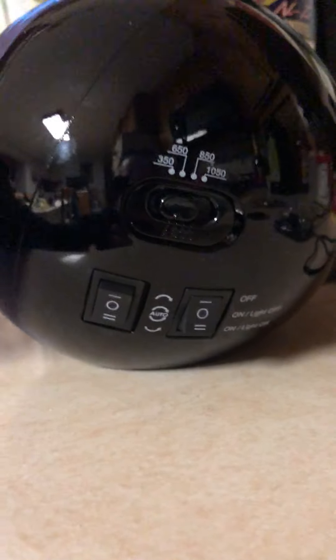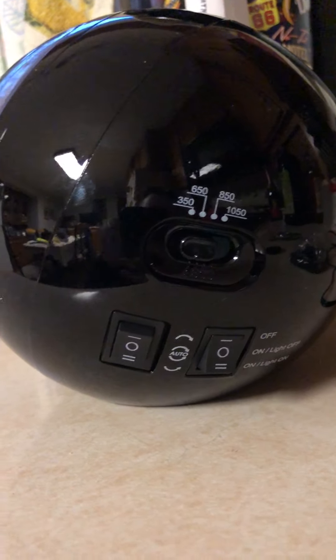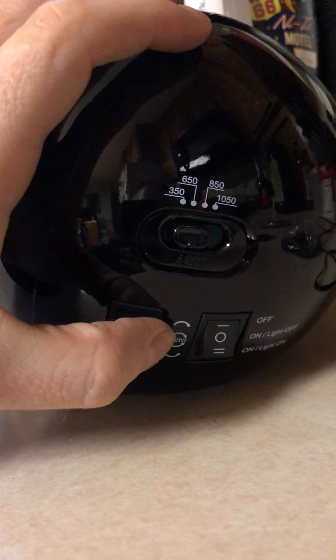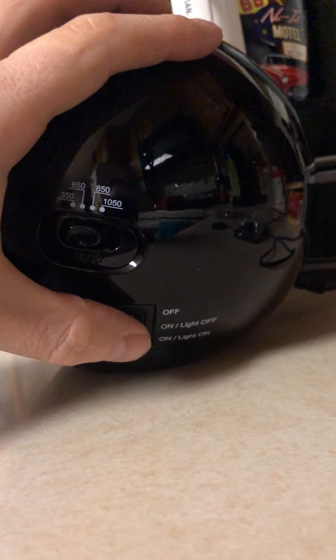You can see your turns per day right here, all the way up to 1050, and then the rotation direction is right here. Go on Google and find out what direction yours needs to be wound. The majority of the time they're going to be both ways, and 650 is pretty standard.